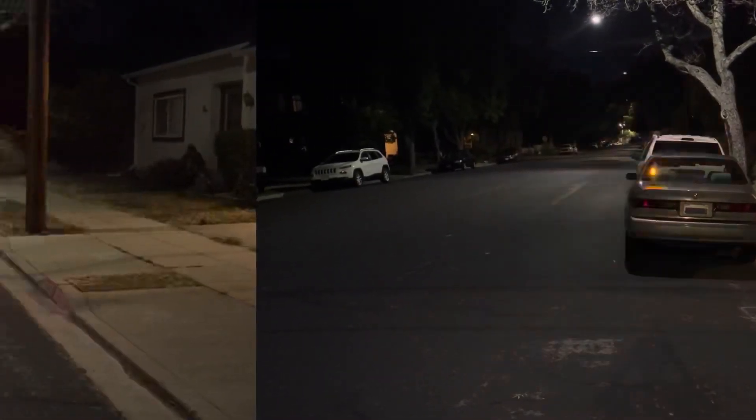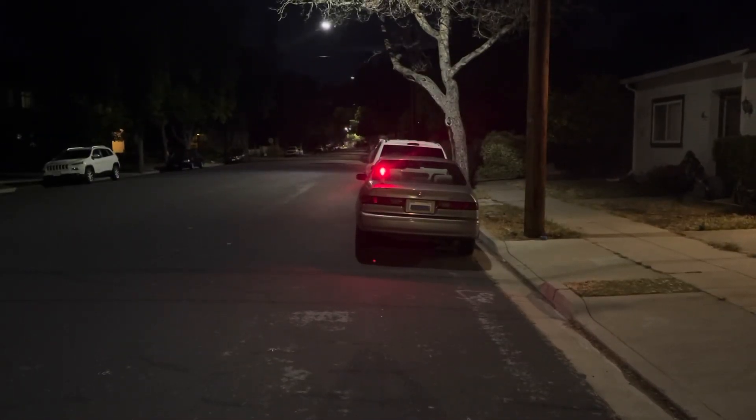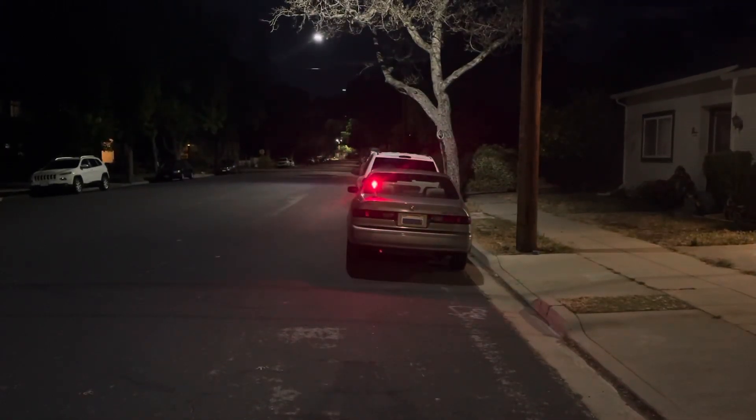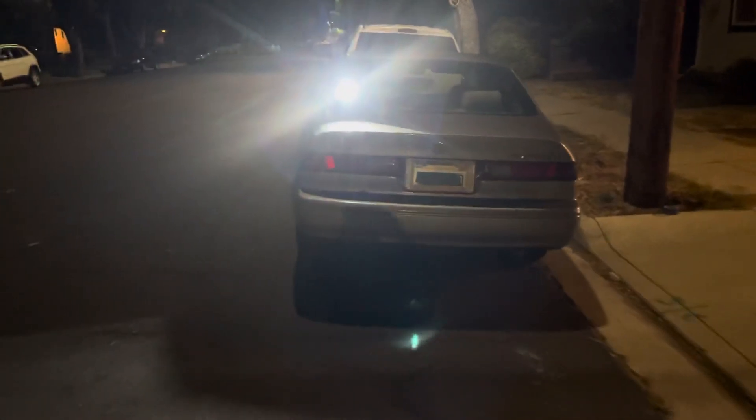Here's the green steady, here's the green flashing, here's the burgundy non-flashing, here's the burgundy flashing, here's the red steady, and here's the red flashing. And here's the full 600 lumens — that's really bright, it's gotta be more than 600.